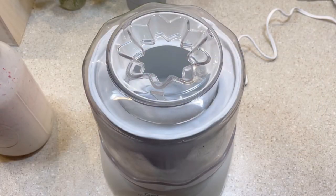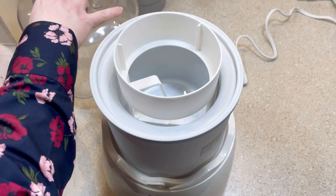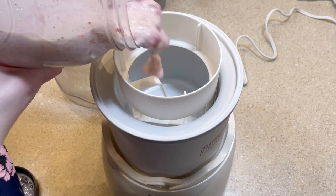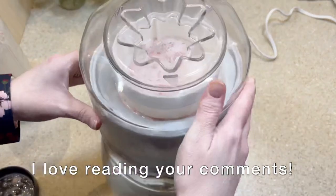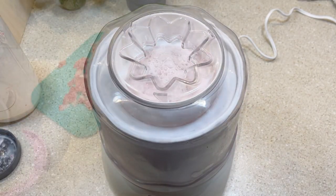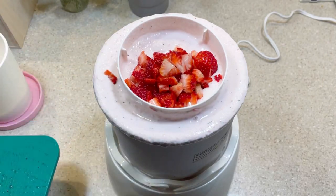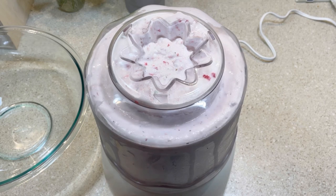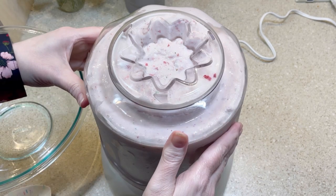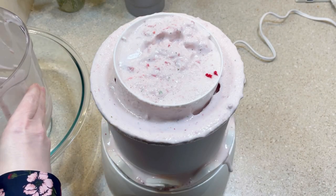Once it was fully chilled, I transferred it into my ice cream machine and allowed it to churn for about 35 minutes. You may have noticed I overfilled the machine — trust me, it gets worse. After 35 minutes I realized it was going to continue expanding because I used too much milk, so I removed it to a few ice cream containers and placed them in the freezer.